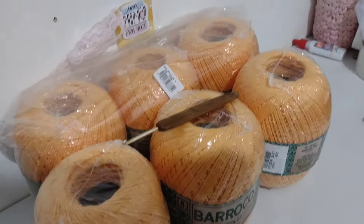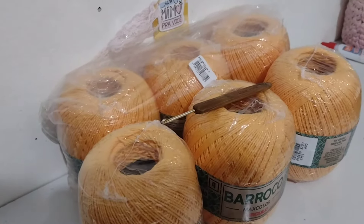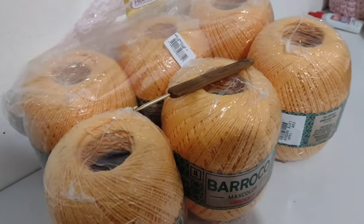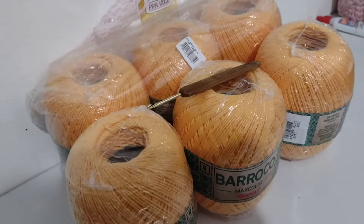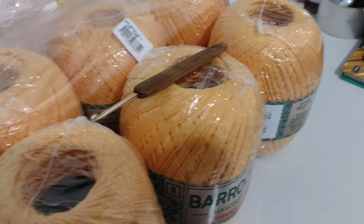Dessa vez eu vou fazer um vlog completinho pra vocês. Vou passar todo o material que eu vou usar nessa peça, vou passar o peso, vou falar a medida, vou falar quanto eu vendi essa peça. Essa peça aqui é uma encomenda e eu vou fazer um trilho de mesa que eu nunca tinha feito ainda.